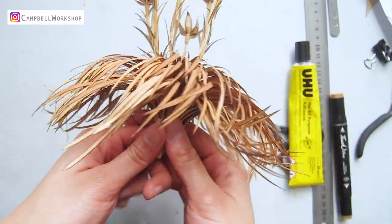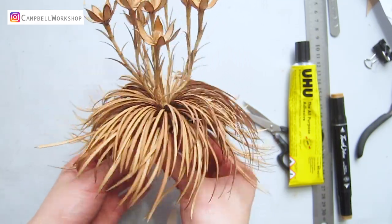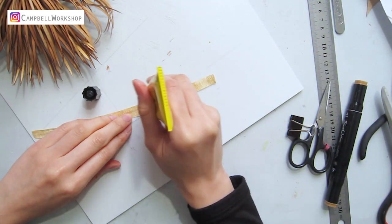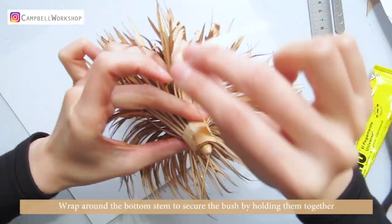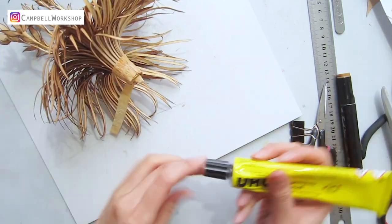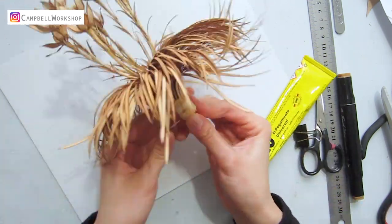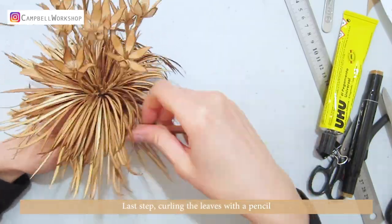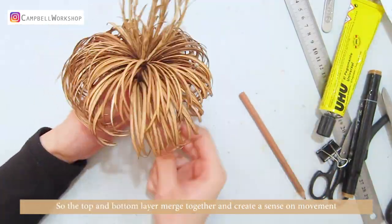It should look like this. Wrap around the bottom stem to secure the bush by holding them all together. Last step: curl the leaves with a pencil so the top and bottom layers merge together and create a sense of movement.